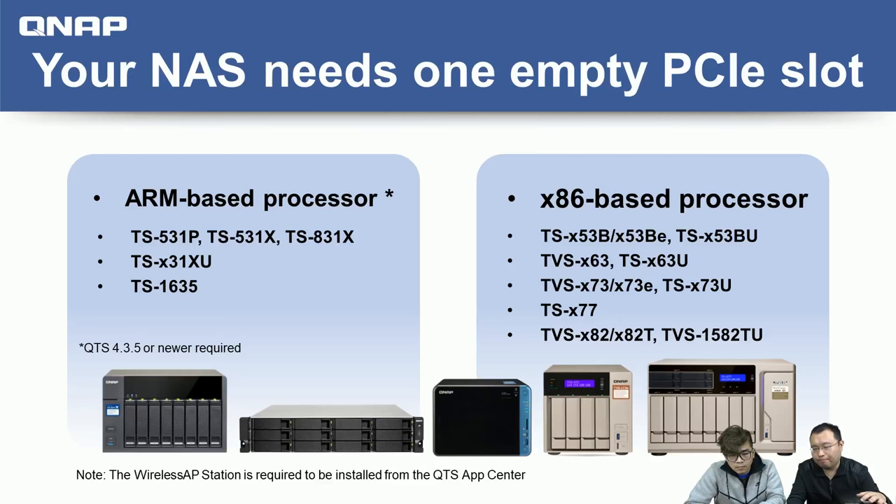You can install more than one wireless card. If your NAS has multiple PCIe slots — common in mid- to high-end QNAP models — you can install multiple cards. For example, you can install one card now to create one wireless network, and when your wireless bandwidth runs out, add another card to create a second wireless network. So you'd have 5 GHz and 2.4 GHz from card one, plus another two bands from card two — we call this expandable wireless function.